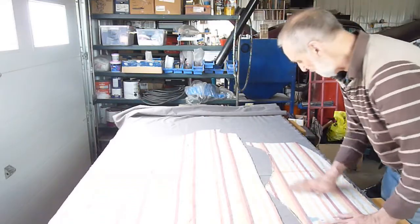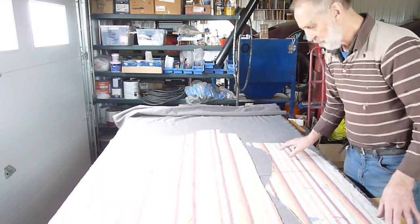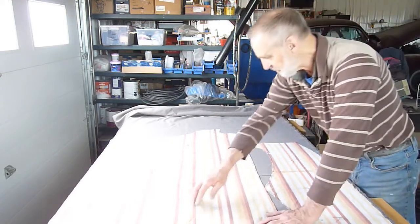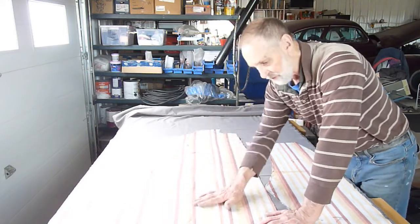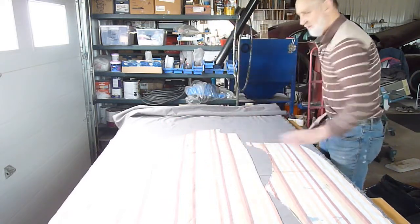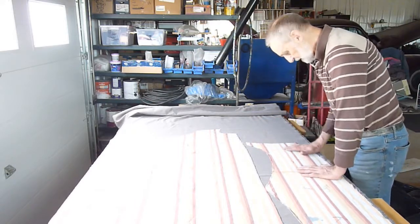I've cut all these patterns — there are four of them. I said before there were three pieces, but there's actually four for the headliner. Fortunately with this material I've used, it has stripes, so I can tell if it's straight or not. I have to try and straighten everything out as much as possible. While there isn't a heavy pattern on this headliner, it is visible, so if it's twisted it will show.